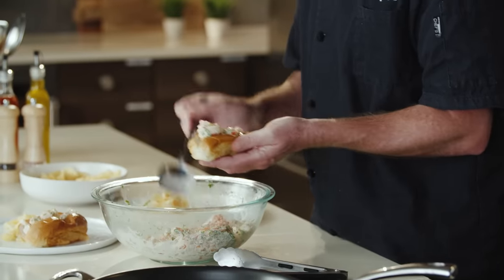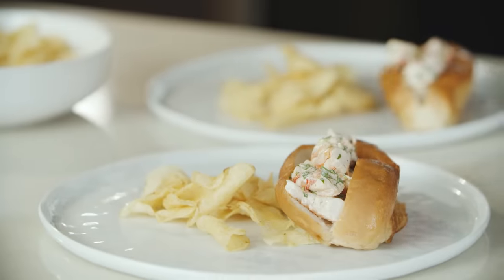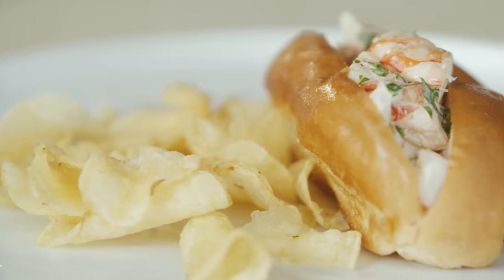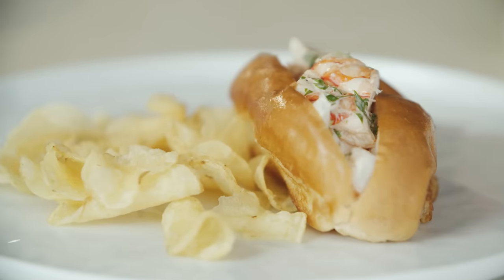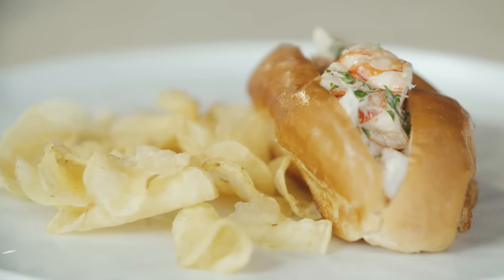All right, let's try it. Delicious. The sweetness of the shrimp is offset with that tang of the vinegar and the pickle. That soft, buttery, toasted, warm roll really plays off against the cool salad and brings everything together — an absolutely great dish. So click the link below for this full recipe, subscribe to the Publix YouTube channel, and check out the Aprons Cooking School online playlist for more from our chefs. Thank you.